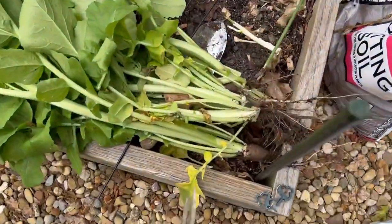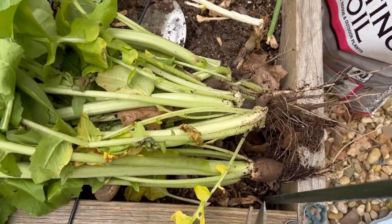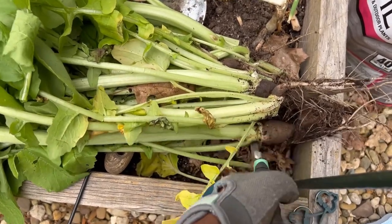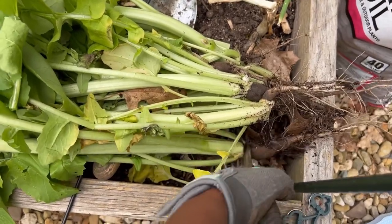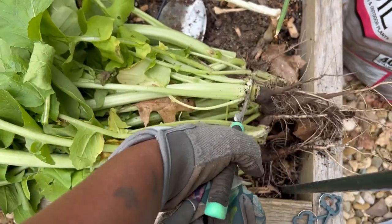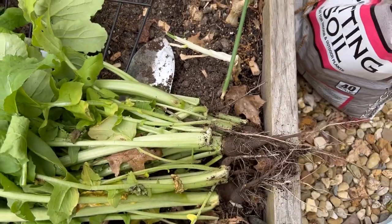Here are our radishes. I'm still going to try them even though some of them went to seed — I'll just cut off the tops, wash them, and give them a try. There are a lot of teeny ones so I probably won't bother with those. I'll just put them in the compost with the other discarded materials.